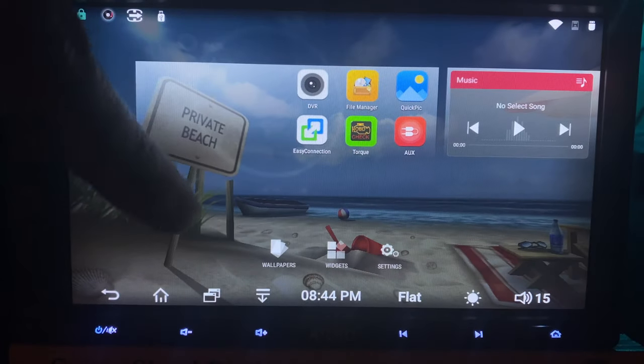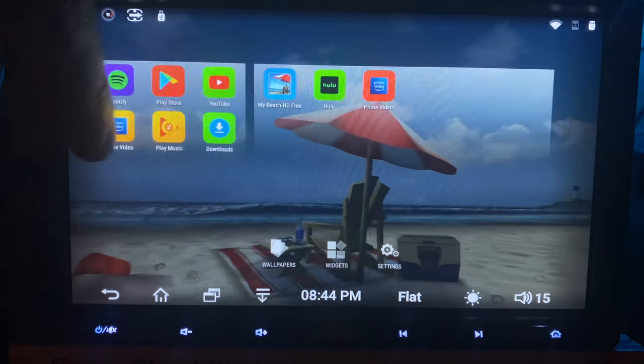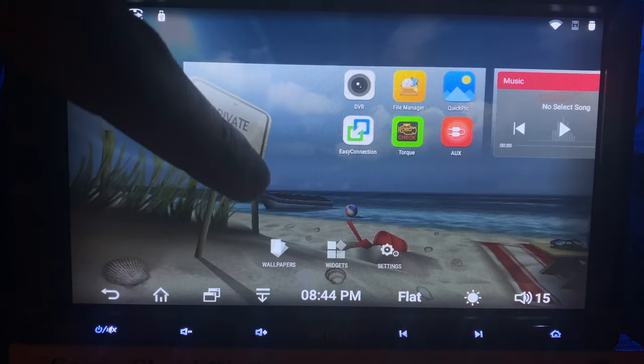Pressing and holding on the screen will pull up all of the windows, wallpapers, widgets, and the settings, which is actually pretty convenient.